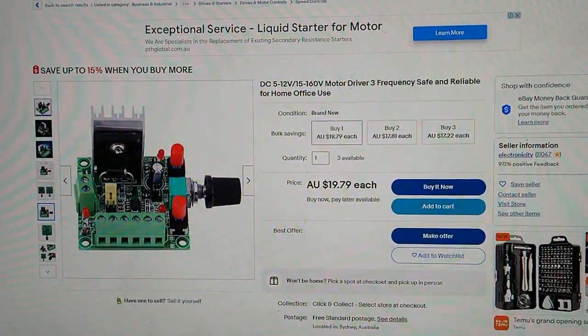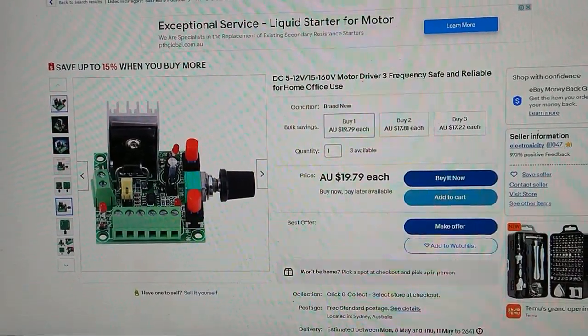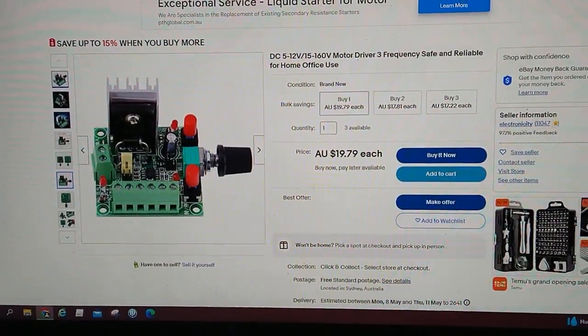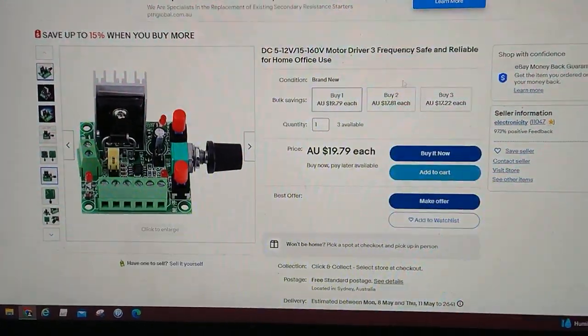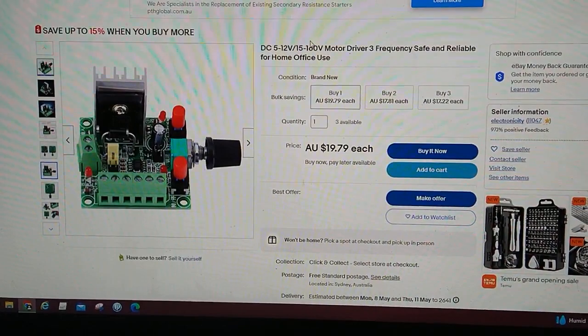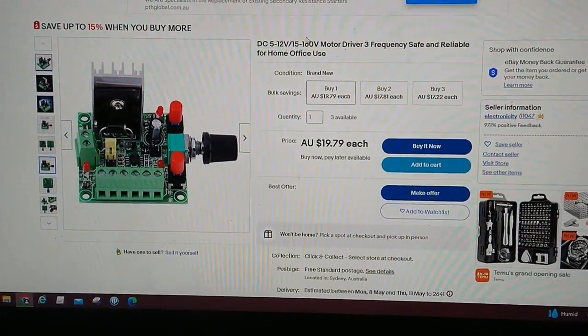I was commenting on another fellow YouTuber's video where he was talking about rotating parts for inspection. I commented about using a motor driver of some sort. I did try and send a link on that video — I tried it twice and the eBay links seemed to get deleted.